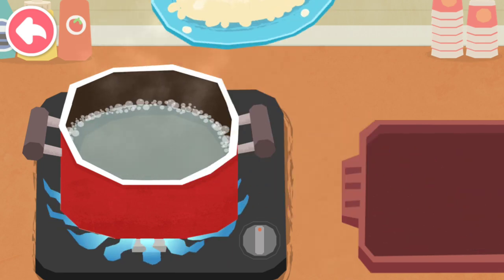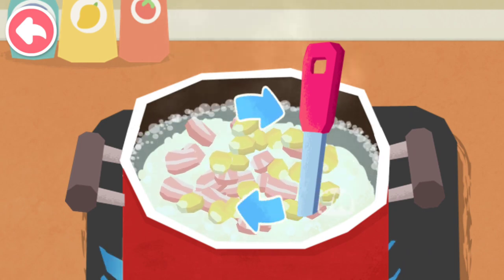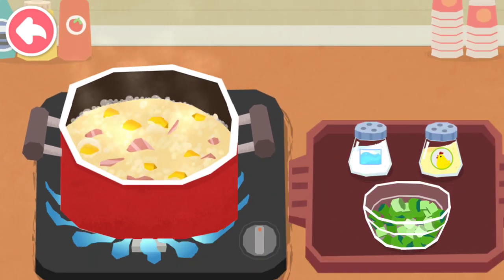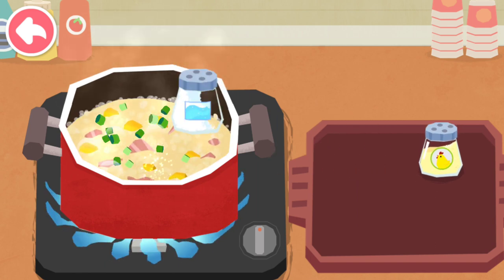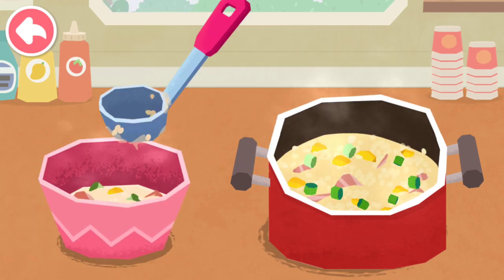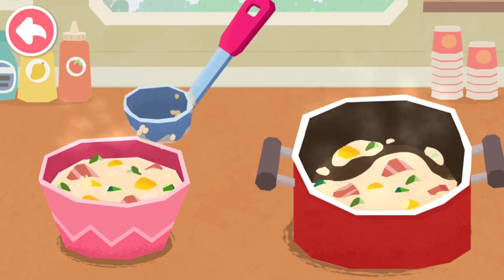It's time to make congee. Add some seasonings to make the congee more delicious. It's ready!